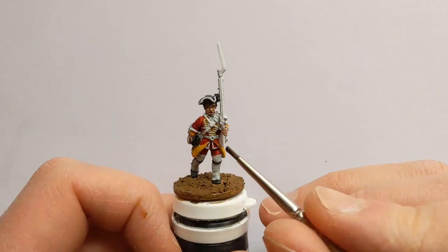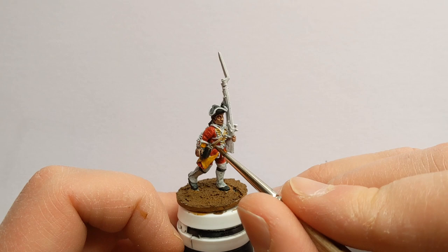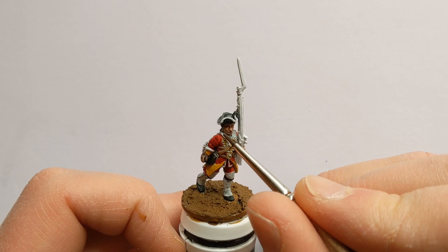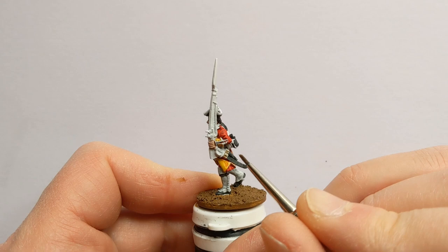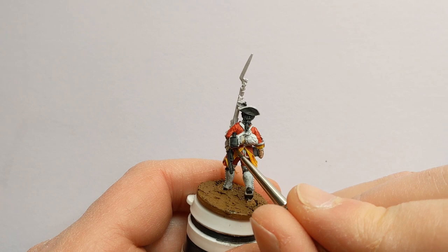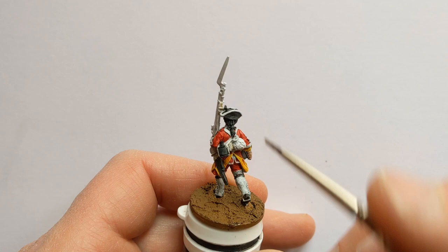We'll paint some straps now. I'm using Skeleton Horde to give a buff leather effect. On the back of the model, get the straps where they hang the sword — there's a bag underneath there as well as the straps around the canteen. And we'll paint the fur pack a different colour. Oh, and the musket strap — can't forget that.